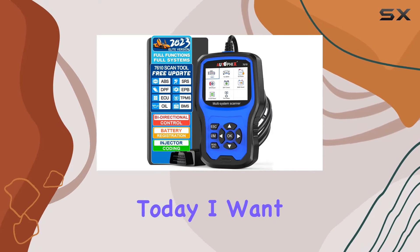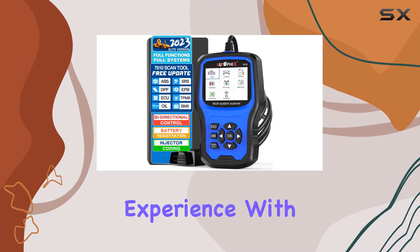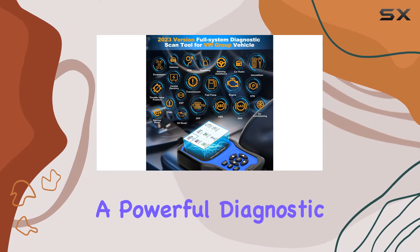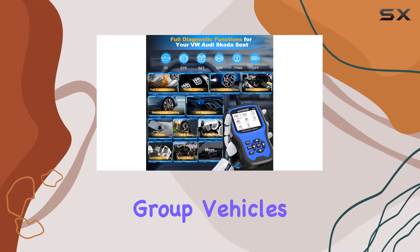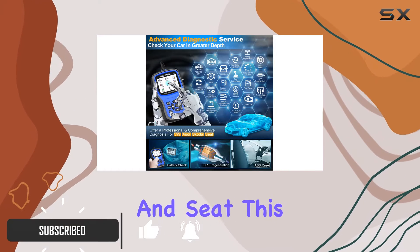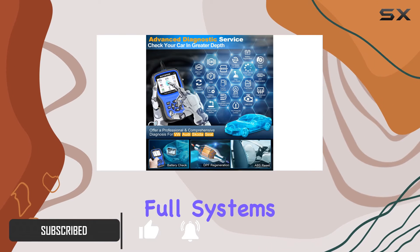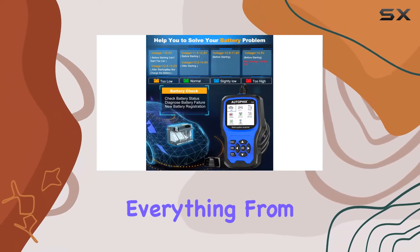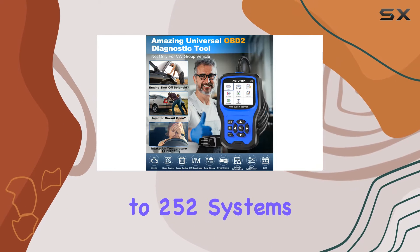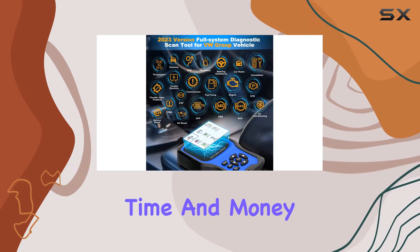Hey everyone, today I want to share my experience with the AutoFix 7610 OBD2 scanner, a powerful diagnostic tool designed for Volkswagen Group vehicles — VW, Audi, Skoda, and SEAT. This scanner offers a comprehensive full systems diagnostic, covering everything from the engine and ABS to airbags and more. It supports up to 252 systems, saving both time and money in the long run.